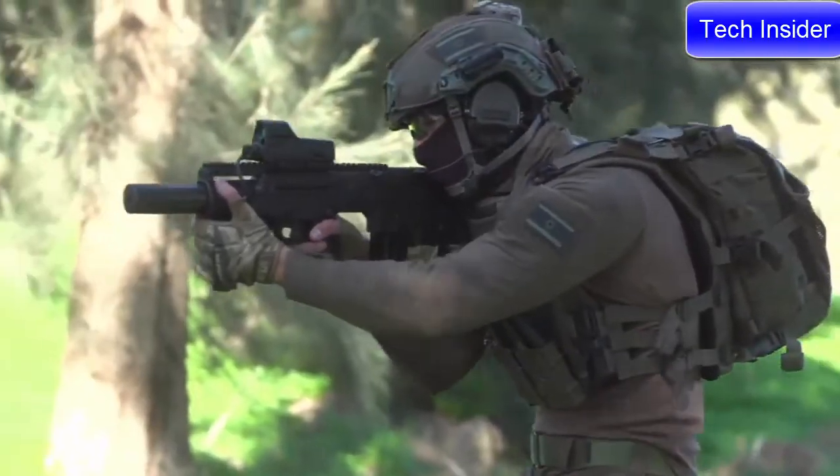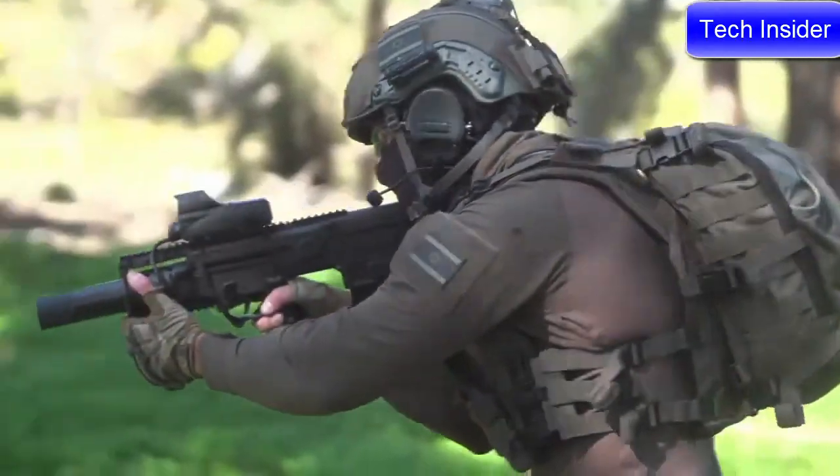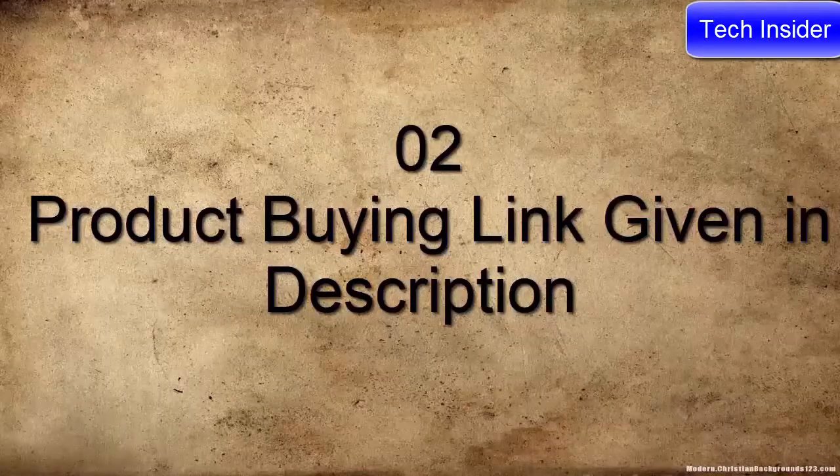The K19 has traveled many miles and crossed borders into some of the most dangerous places in the world in order to bring you one of the most detailed and thought out plate carriers in the world.